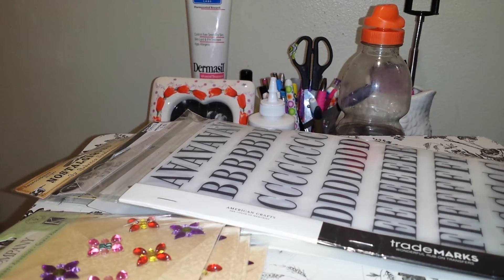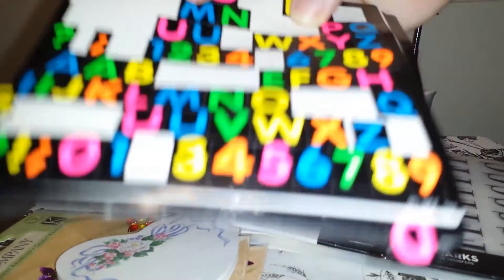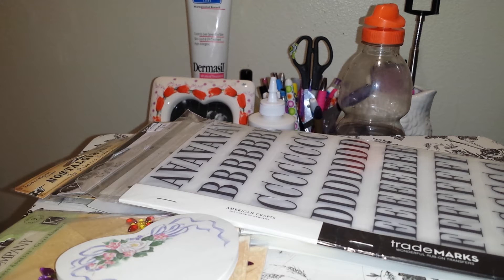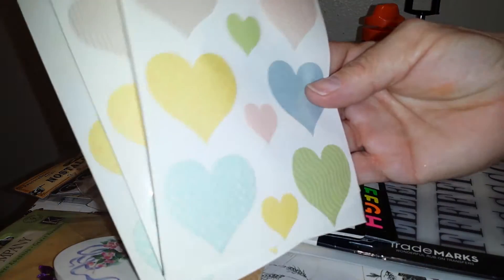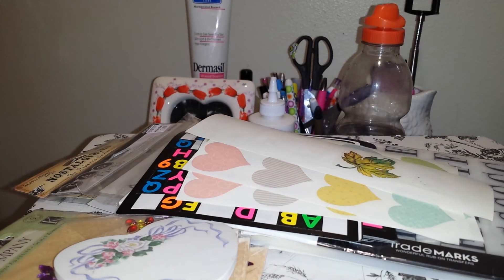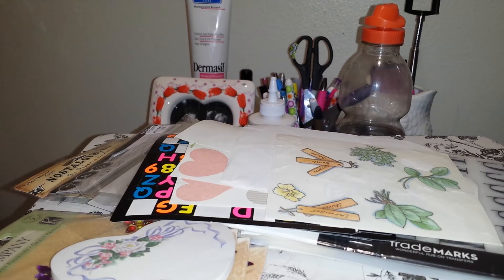Then this little heart post-it note, which would be good for a planner. And then here's a whole bunch of letters and numbers — some of it has been used, as you can see, but that's not too bad. Then we have a few sheets of these hearts here, and then a leaf and some flowers. I thought these would all be good for embellishment on cards or pocket letters, even though some of them have been used.